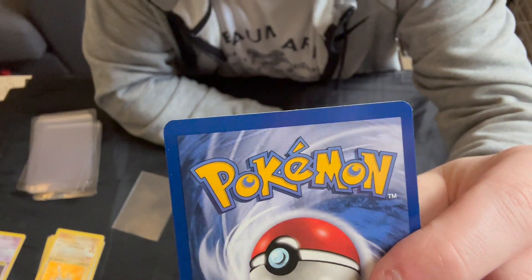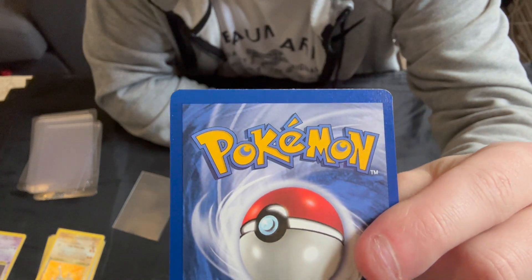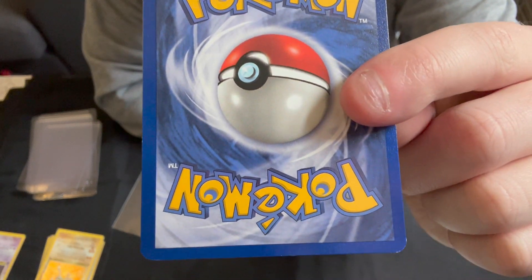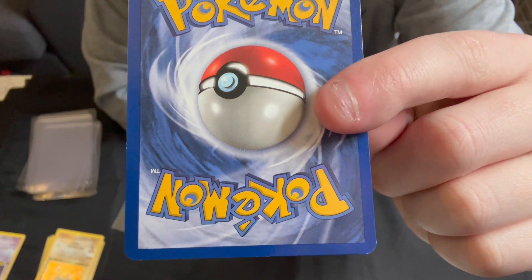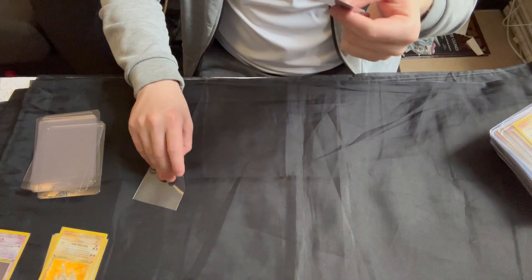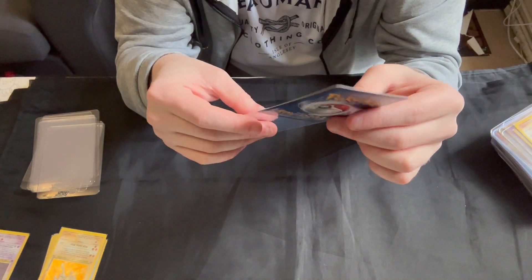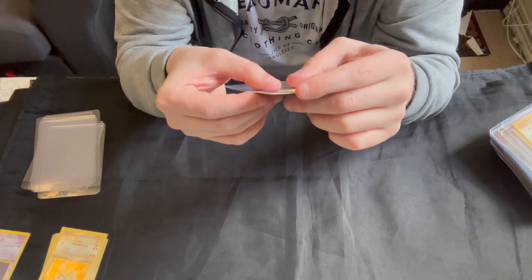If we go to the back, there's not much whitening but the edge isn't completely crisp, so there's a tiny bit of whitening around one of the corners. At the top edge you can sort of see it isn't perfect. Still, I would say that qualifies as a near mint card overall.